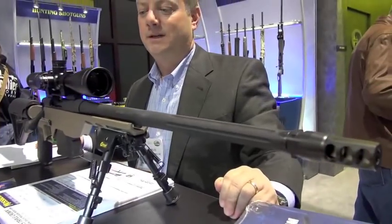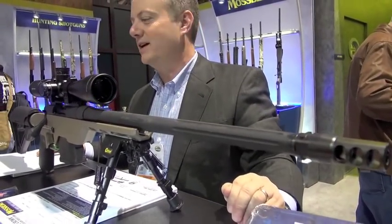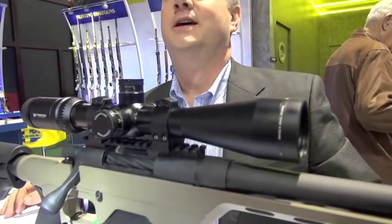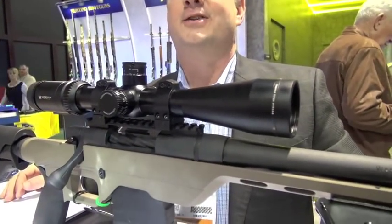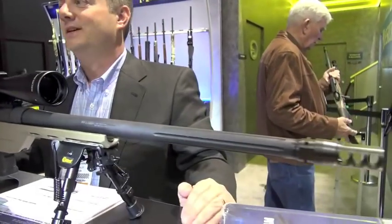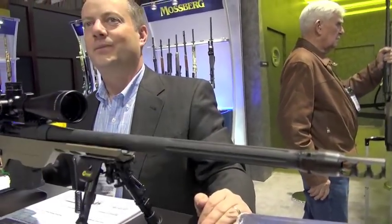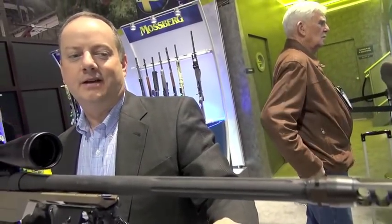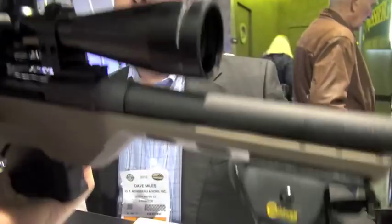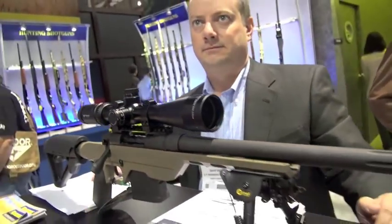What's it weigh without optics? I don't know the exact catalog weight, but it doesn't weigh a lot — it seems pretty comfortable to move around. It's a lot different than a semi-automatic of similar size. Barrel length on this is 18 and a half inches. It's not super light, but it does have a scope and a bipod on it.